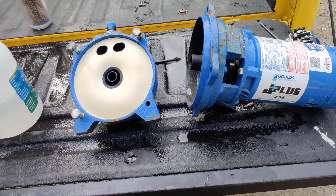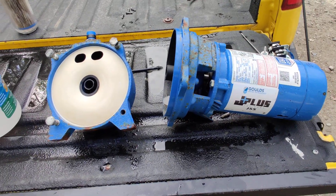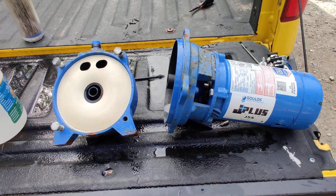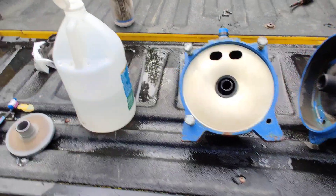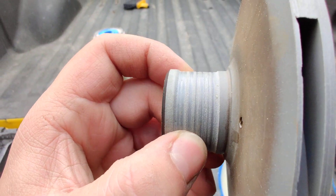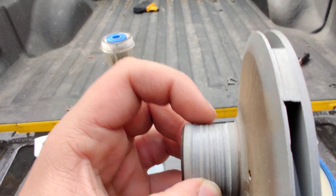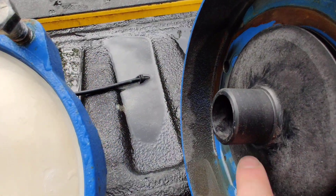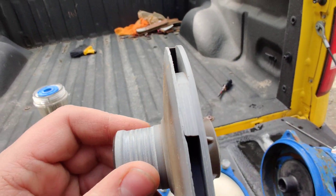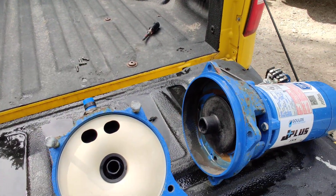This video I'm going to show you rebuilding a Goulds J5S shallow well pump. This is the second time I've taken it apart. I've got a lot of silt here in Alaska, and you can see the grooves on this — it's almost tapered, higher at one point. On the inside this should be flat the whole way, like the new one. Silt got in there, spun up, and tore it up. You can see around the edges too it's a little torn up.